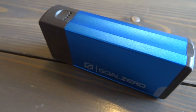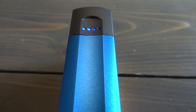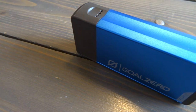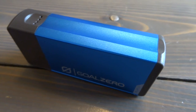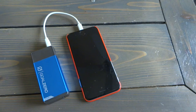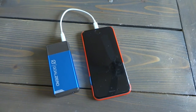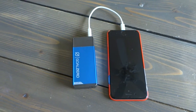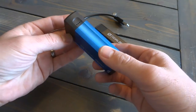Everyone has walked into the grocery store or gas station and seen mobile chargers for sale at the front register, so why buy the Flip 10 or the Flip 20 over those? We all know the grocery store ones are cheaper, but are they worth it? With a product like the Flip 10 or Flip 20, you aren't paying for cheap China-made batteries — Goal Zero uses high quality batteries that will last hundreds and hundreds of charges.